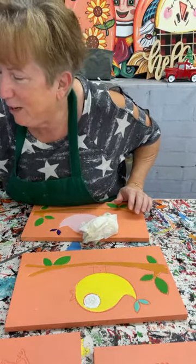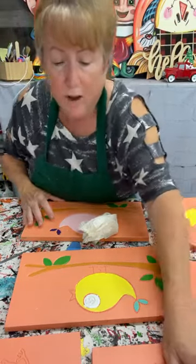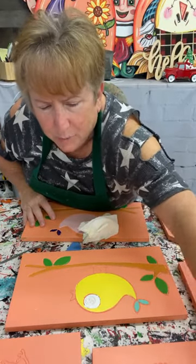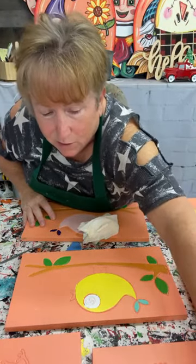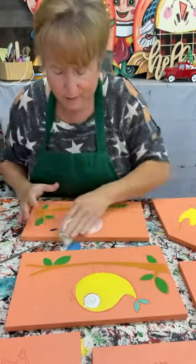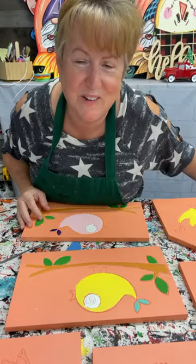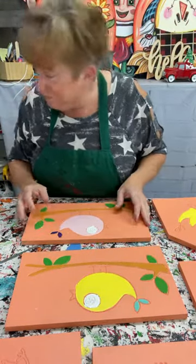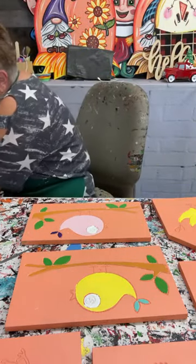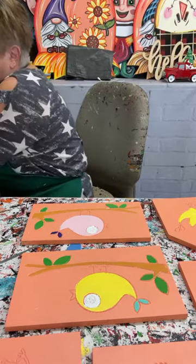Y'all say hi when you come in, let me know you're here. I'm going to show you how to paint a bird feeder — we actually have these blanks at the store. I Windexed this because it's been sitting around since the summer. Sometimes I don't get to my projects as timely as I think I'm going to. The bird feeder is one of my favorites in that it's just something that's good all year round.